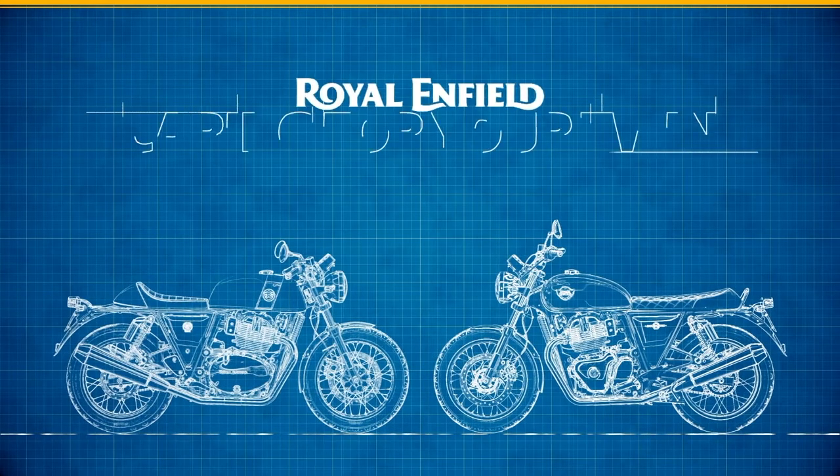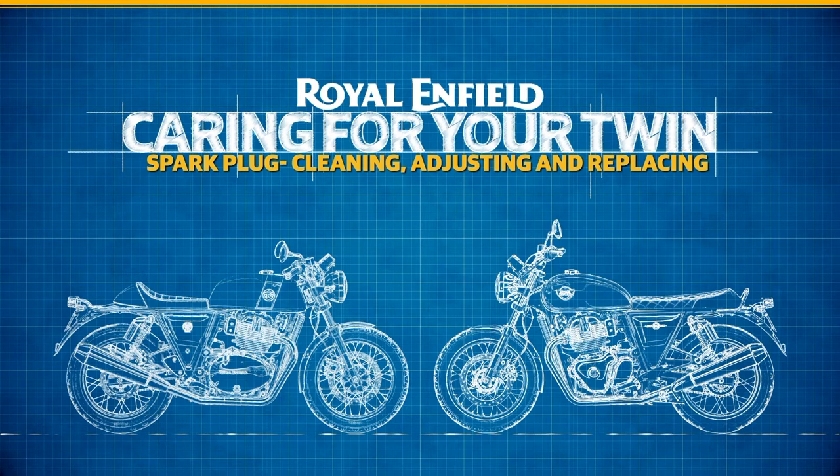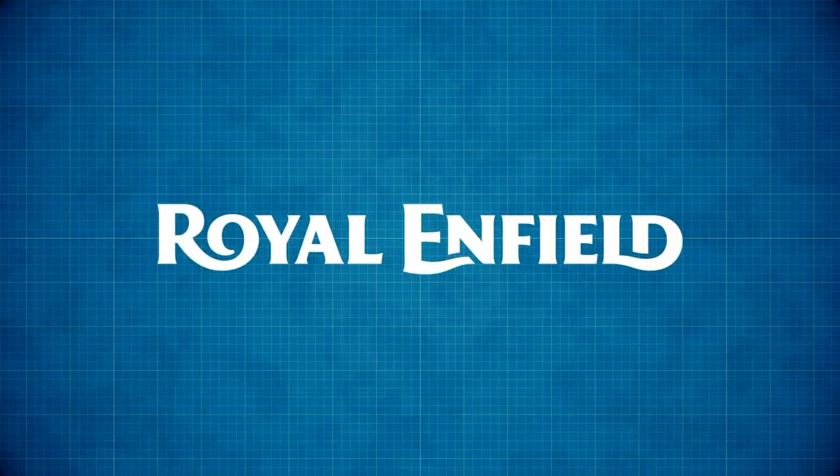And that's it. You have just taken a step towards keeping your Royal Enfield Twin in good shape.